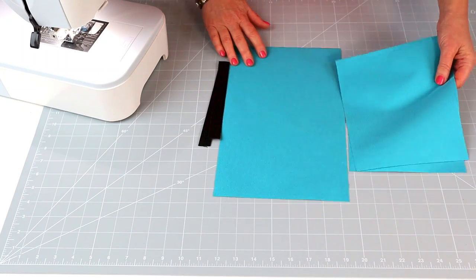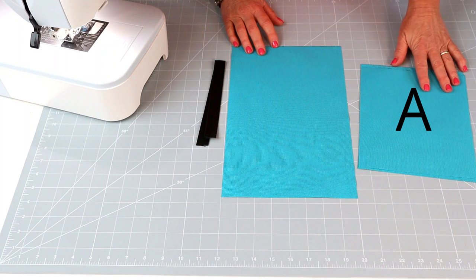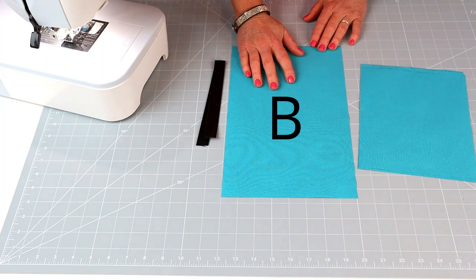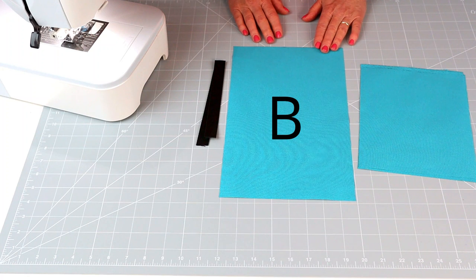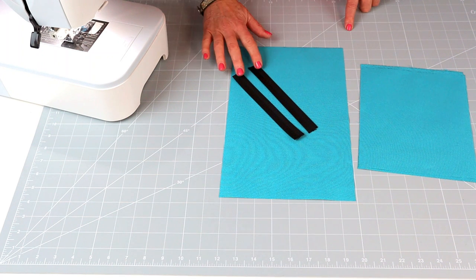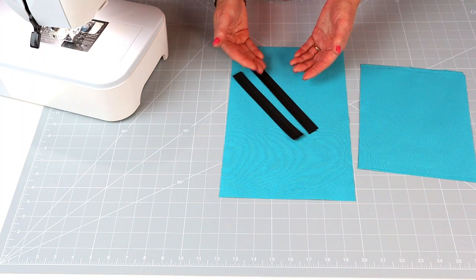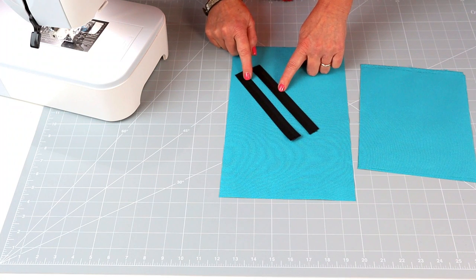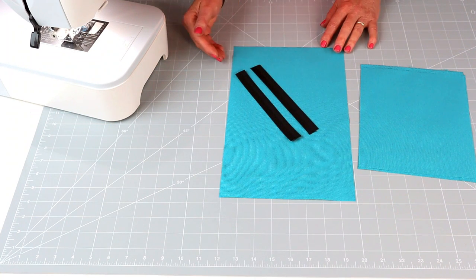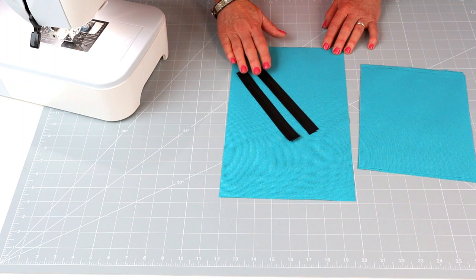I'm going to cut two pieces of piece A at a size of nine by seven inches, and I'm going to cut one piece B at 13 by eight inches. Cut two pieces of your webbing at the length you want. If you want it to lie just below the belt line, cut your pieces seven inches long. If you'd like it to hang just below a shorter-length jacket, cut them at 13 inches. I'm using seven inches today.